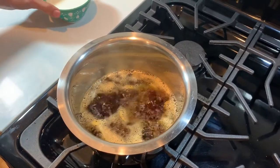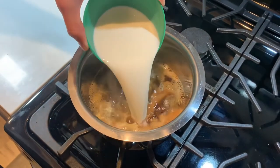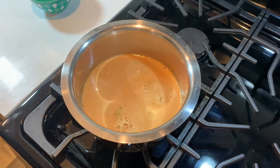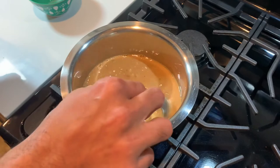Let it boil on medium to low flame for about two to three minutes. Once these ingredients have been boiling for two to three minutes, add the milk, stir it again, and let this come to a boil. It should take about two to three minutes.